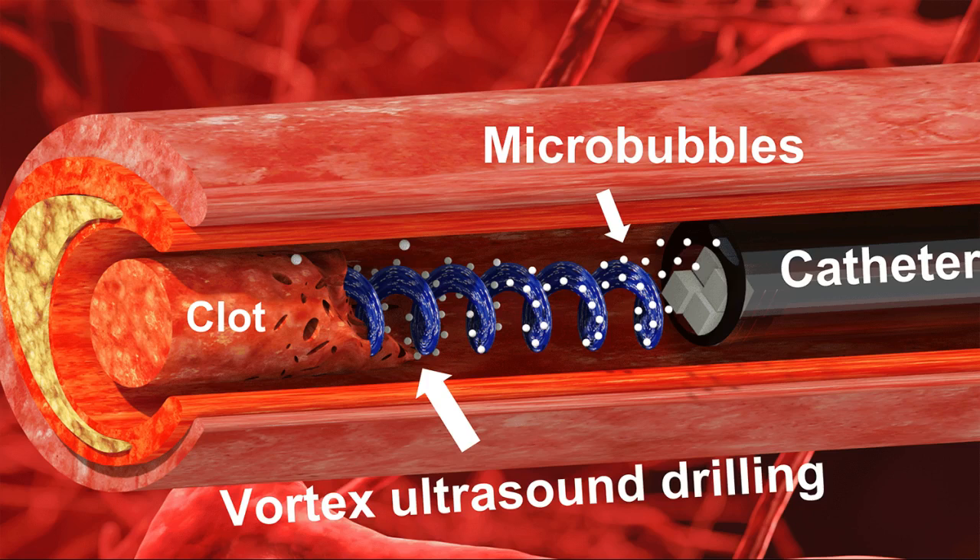During any characterization or surgical intervention, there is a potential risk of harm, such as damaging the blood vessel itself. To address this issue, the researchers performed experiments applying vortex ultrasound to animal blood vein samples. Those tests found no damage to the walls of the blood vessels. The researchers also conducted tests to determine whether the vortex ultrasound caused significant damage to red blood cells, and found that there was not substantial damage.